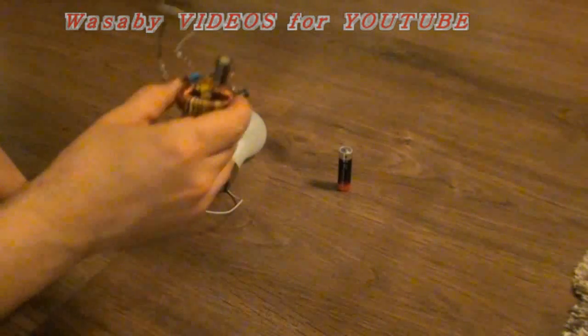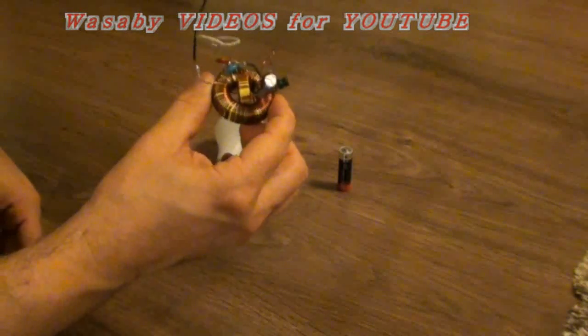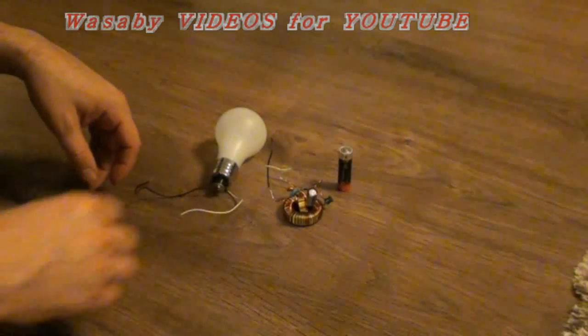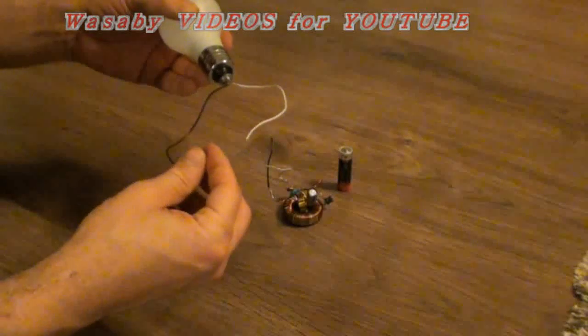Hello, today I would like to show you my free energy generator homemade that I made at home. This is it, and it will be presented based on this electric LED bulb operating on one half volt battery.